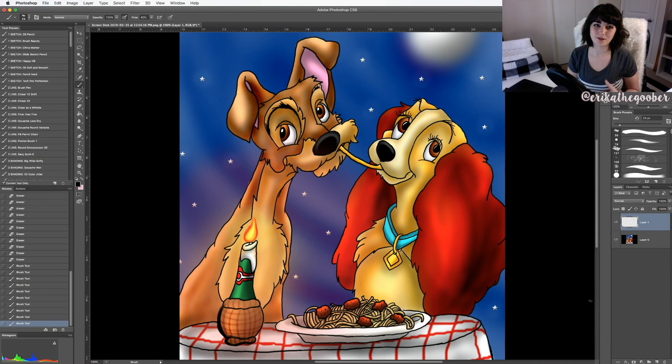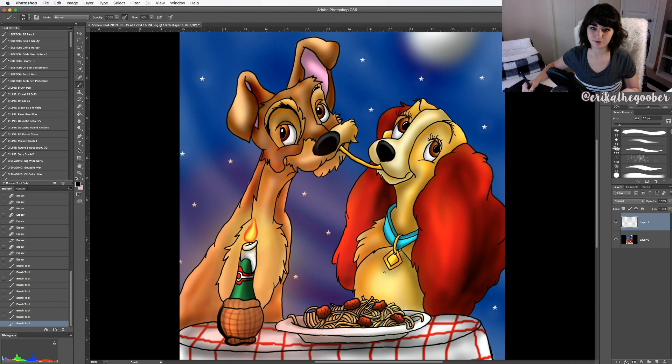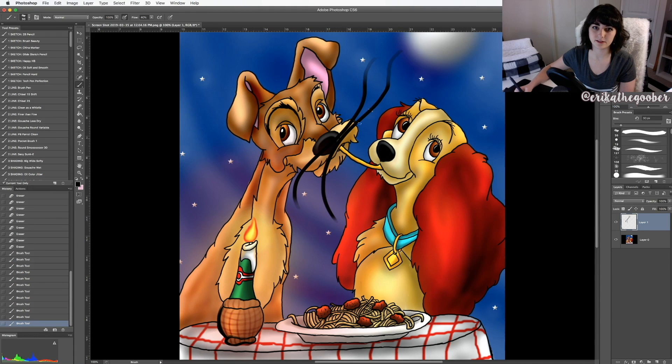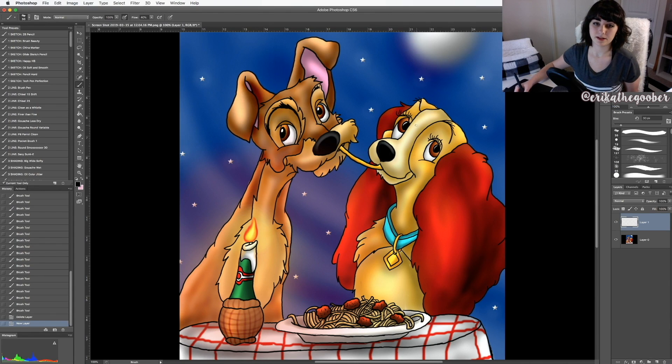My second tip is all about your brush settings and varying your line weights. When you first start out in Photoshop, it's a good idea to mess around with your different brushes and play around with the settings. This is my favorite brush — the chalk brush. I always have mine at 100% opacity. I always have pen pressure turned on; lightly pressing gives you lighter strokes that get darker as you press harder. I keep my flow at around 40%, but you have to play around with it to find what feels comfortable.